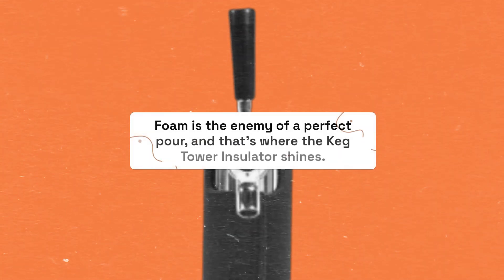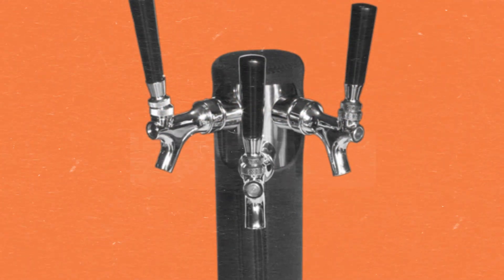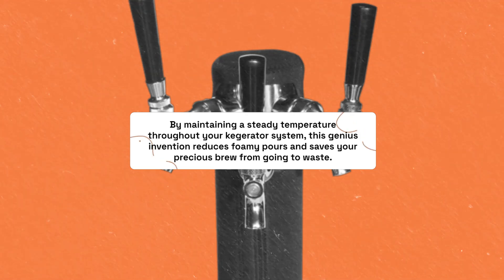Foam is the enemy of a perfect pour, and that's where the keg tower insulator shines. By maintaining a steady temperature throughout your kegerator system, this genius invention reduces foamy pours and saves your precious brew from going to waste.